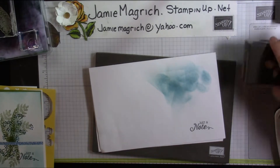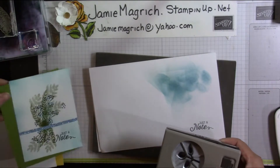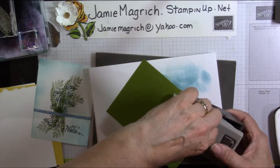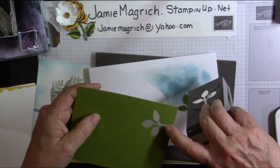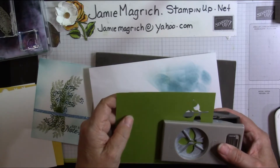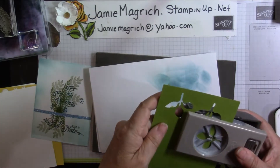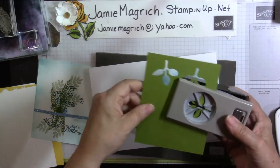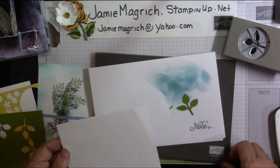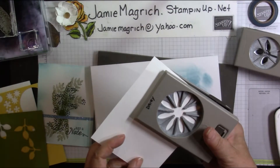I need three of these leaf ones from the Old Olive cardstock. If you try to stay at least a quarter of an inch away from the edges, you can still use this as a base behind the card. Alright, now I'm going to bring in the white piece and I need two of the daisies.